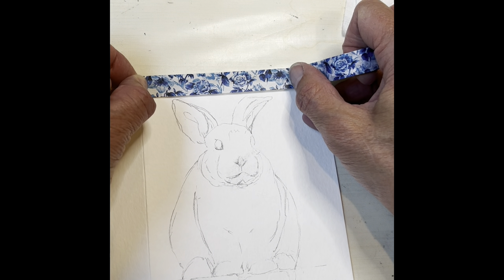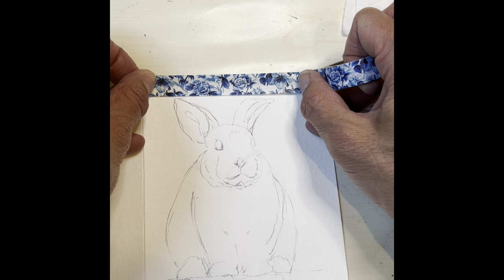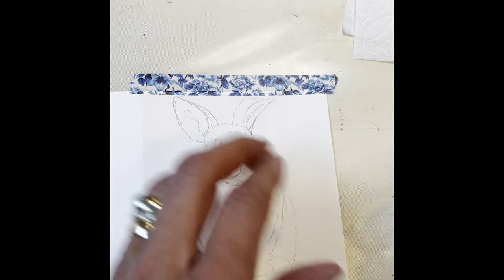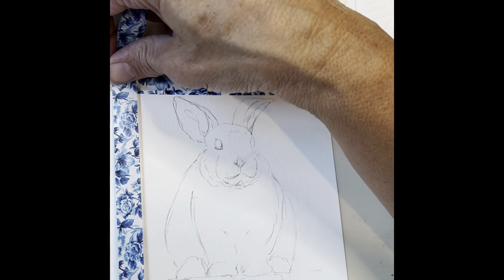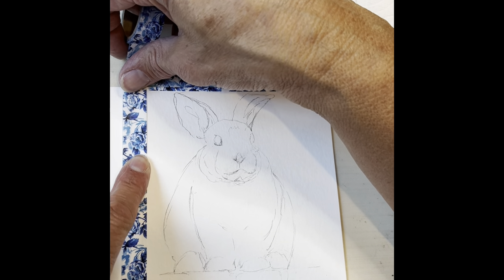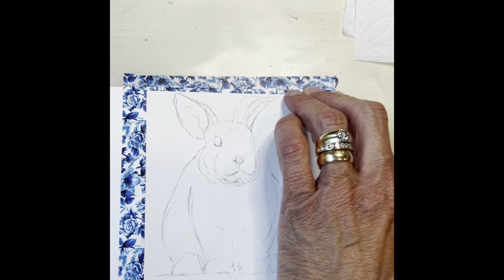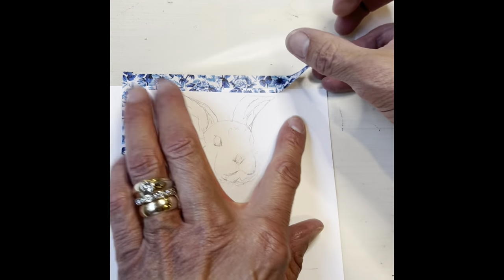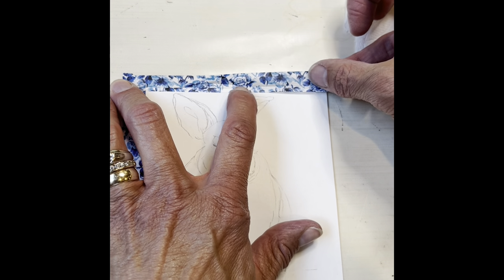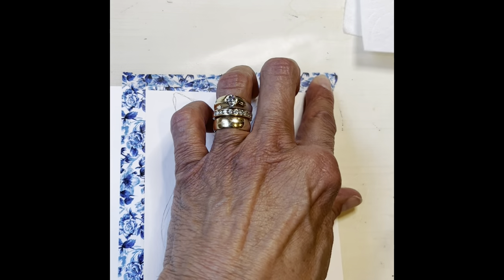We're going to go pretty shallow on this — I did not give myself much room on this little bun bun. We're going to have a very thin border around this, probably about an eighth of an inch. I'm trying to just eyeball this. If you get something off when you're trying to line something up, your eye just goes right to it. So it is easier to have a wider border.